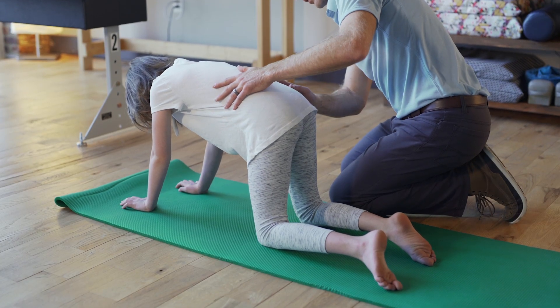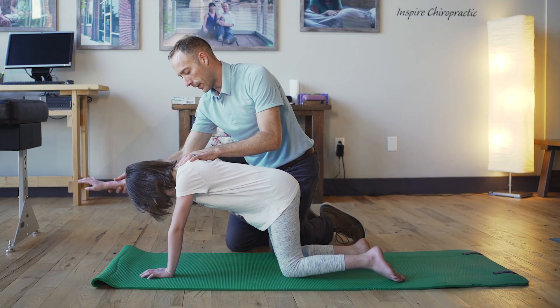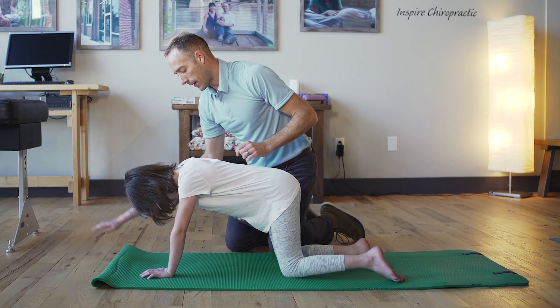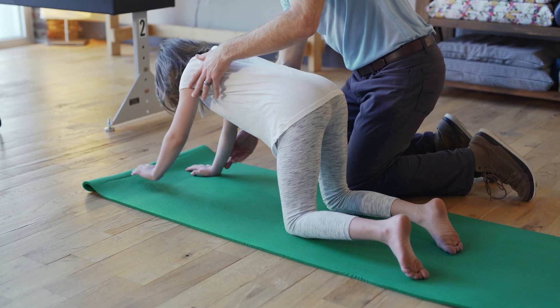Make sure the child is engaging their core and have them lift one arm above their head and hold it there for a few seconds. Then they can lower their arm back down and lift the opposite arm up.